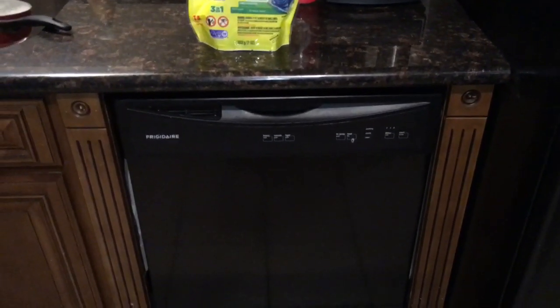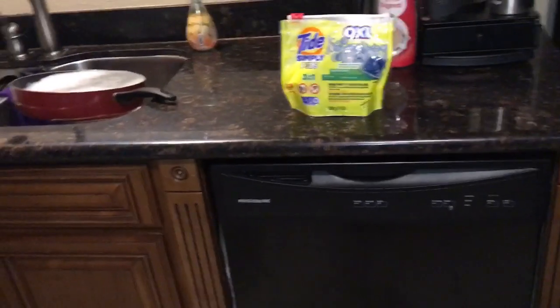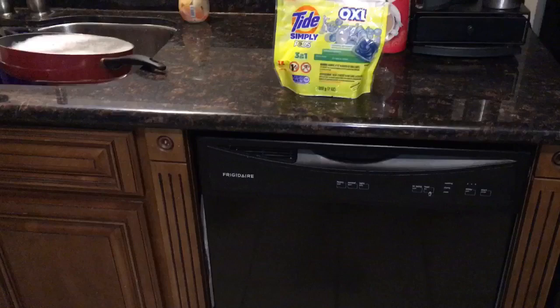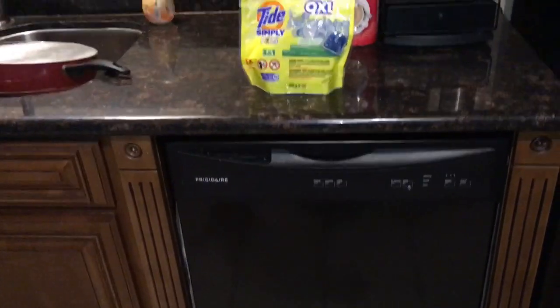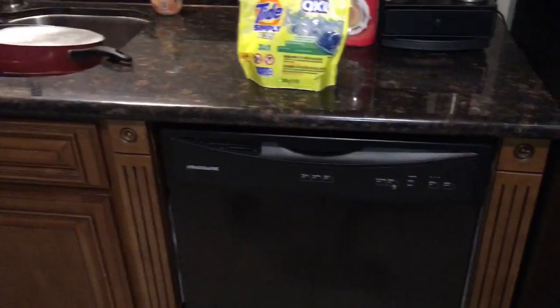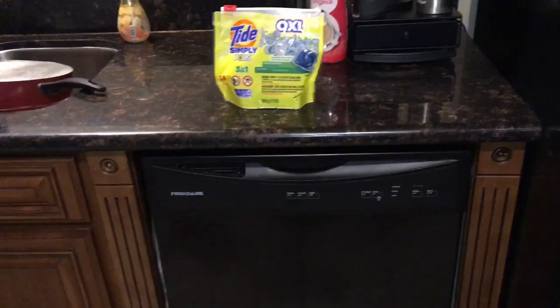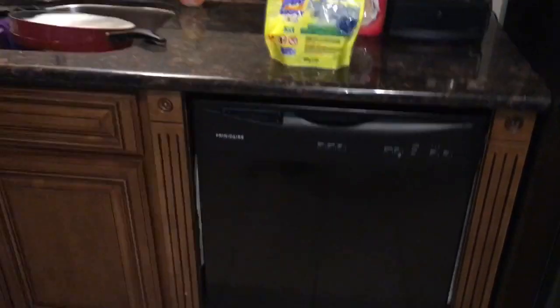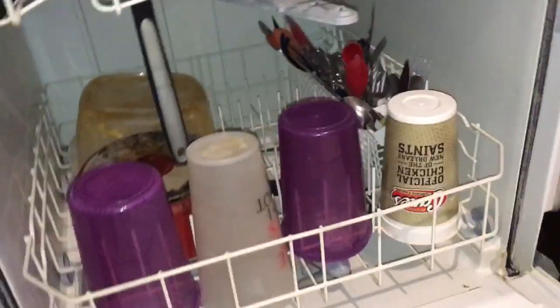The moment of truth — the load of dishes is done. Before I open the dishwasher, I want you to know: I have tremendously hard water where I live. This means my glasses, pots, and everything that goes in the dishwasher usually comes out with a film or white residue. No home remedy like white vinegar, and no expensive Cascade Super Platinum pods, have ever completely solved that. So if there's a little spotting on the glasses, I won't hold it against the laundry pod. Let's see if the dishes are clean.